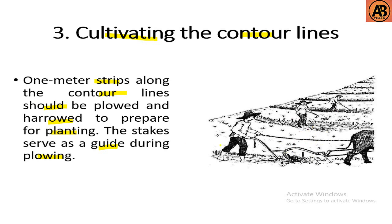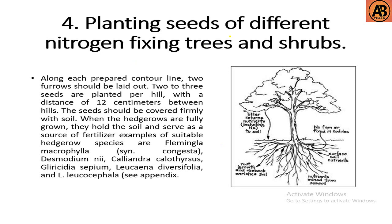The fourth step is planting seeds of different nitrogen-fixing trees and shrubs along the prepared contour lines. Two furrows should be laid out; two or three seeds are planted per hill with a distance of 12 centimeters between hills. The seeds should be covered firmly with soil. When the hedgerows are fully grown, they hold the soil and serve as a source of fertilizer. Examples of suitable hedgerow species are Flemingia macrophylla, Calliandra, Leucaena, and other nitrogen-fixing trees.